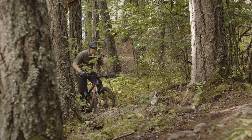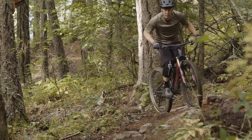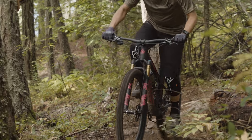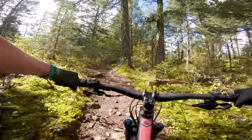The 73.5-degree seat tube angle was a real challenge — I had to move the saddle all the way forward on the rails and still wanted to be even further forward to keep the front end from lifting on climbs. The suspension worked really well when climbing, but I didn't love the feeling of the Live Valve — it felt a little harsh and just slightly less comfortable than I would have liked.